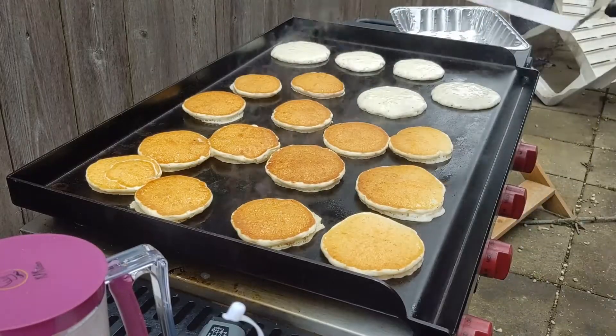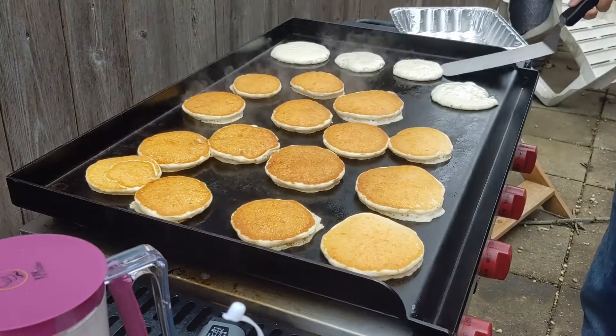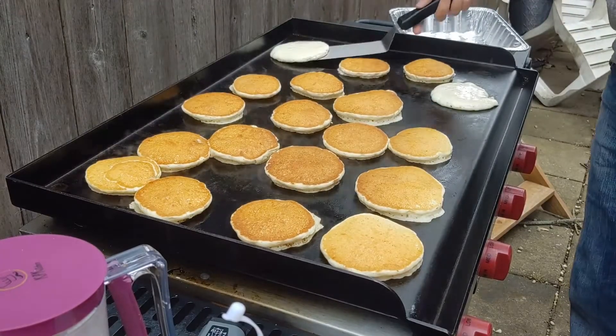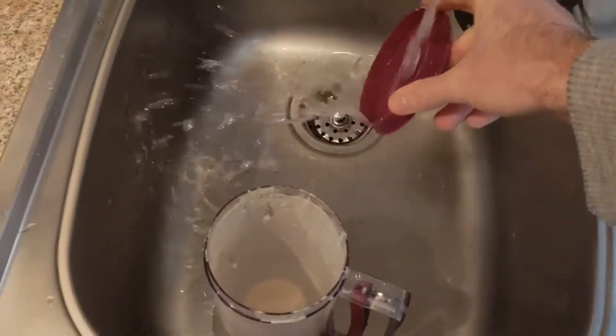I'd highly recommend it. You can get a round pancake with a ladle too if you just go slow, but this thing comes out round. It can also be used for muffins or crepes, so it's got a couple different uses.